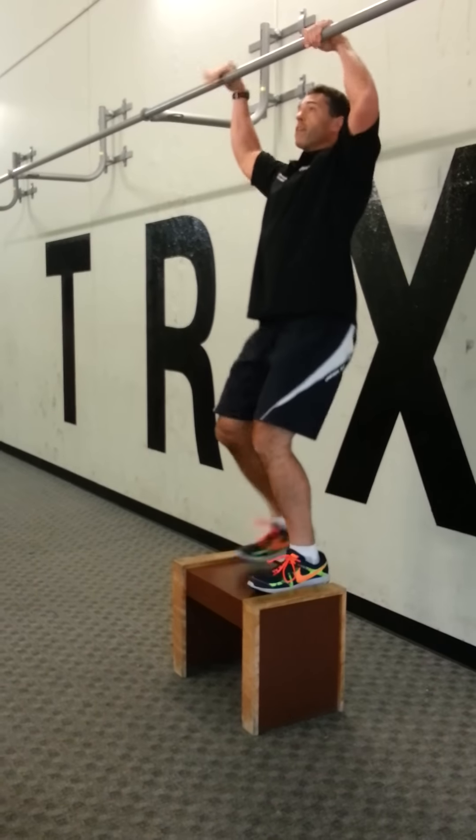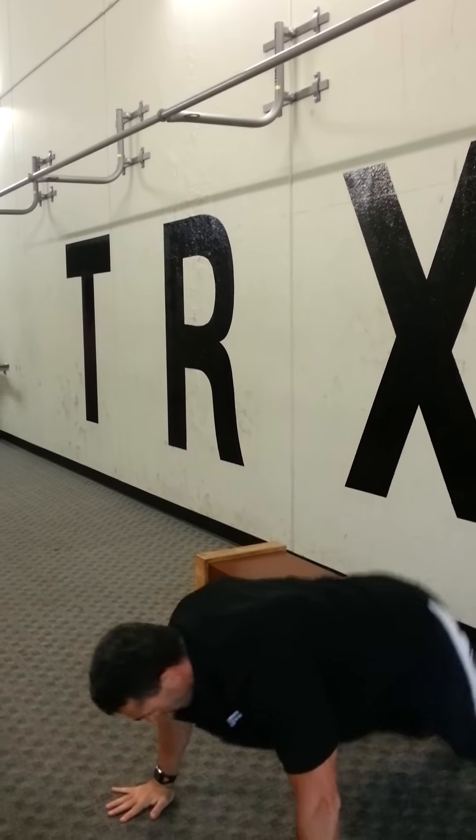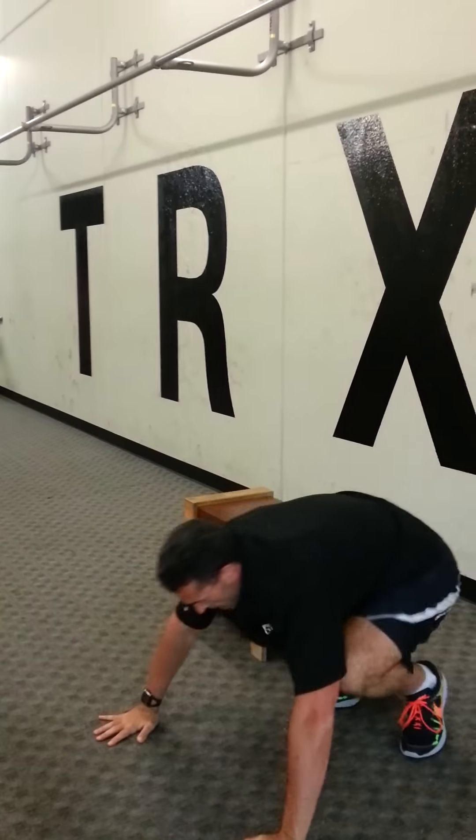Come back again, careful. Pull, back down. Step up, push up, back down.